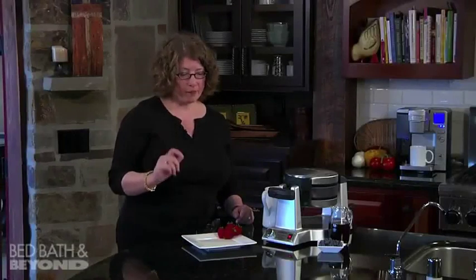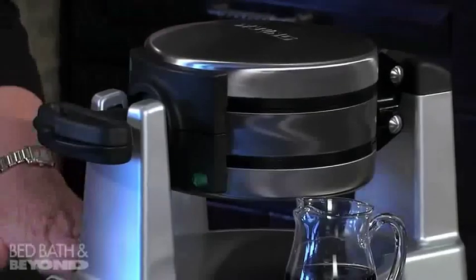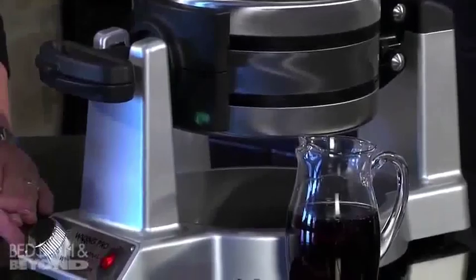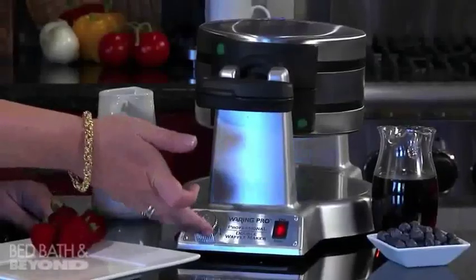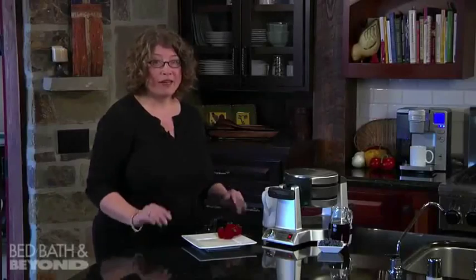These Belgian waffles are going to come out about one inch thick. There are lots of beautiful finishes on the machine — stainless steel and also a nice painted finish. It has a shade control knob which adjusts the temperature from one to six depending on how you like your waffles done. I picked medium today. As soon as it beeps, it's going to let us know those waffles are done and ready to eat.